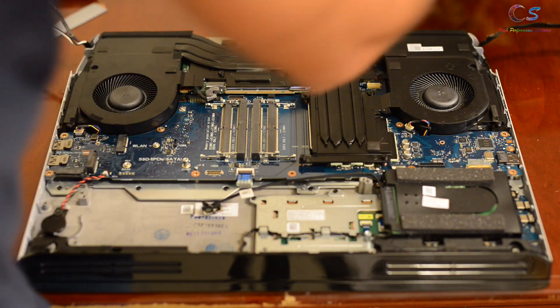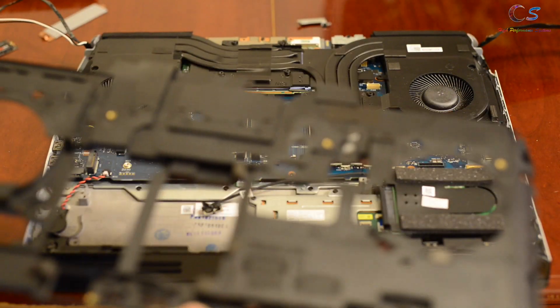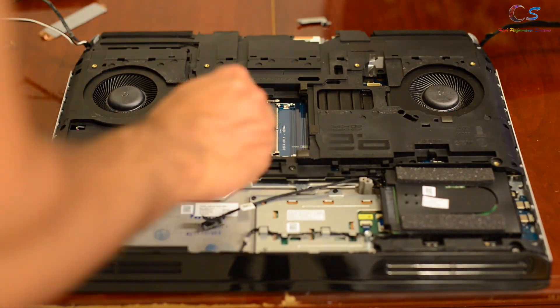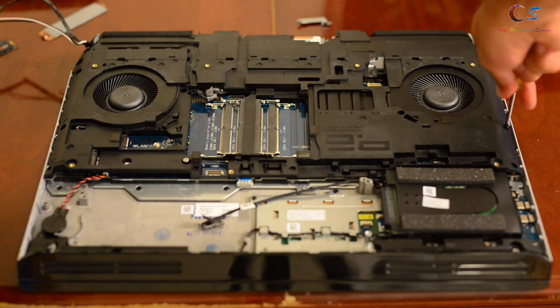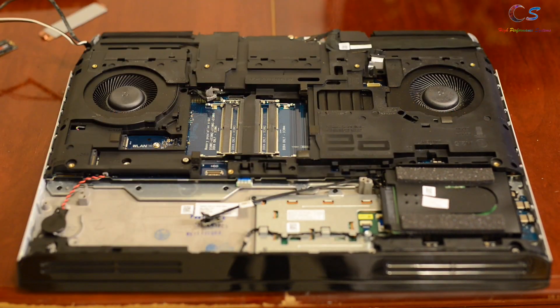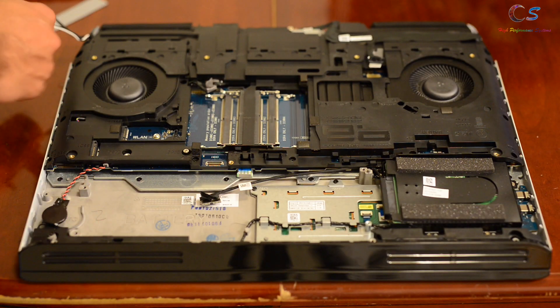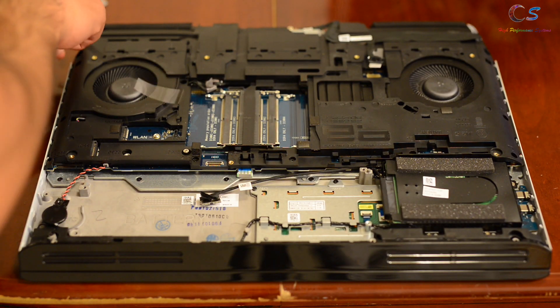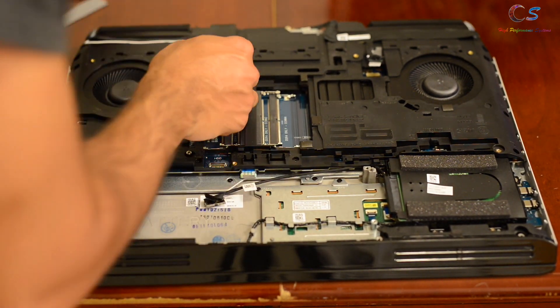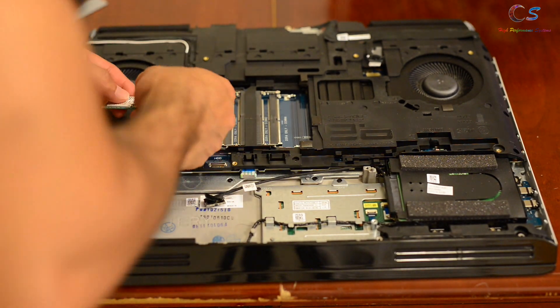Then I'm going to go ahead and put the rib cage back on. Basically, we're going to do everything in reverse. If you know how to do it, you can go ahead and stop watching; if you don't, we can go ahead and continue. We're going to put the wires back in for the Wi-Fi card, routing them into the little plastic piece — there are little routes for each wire.